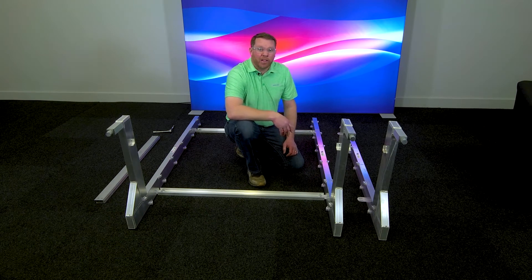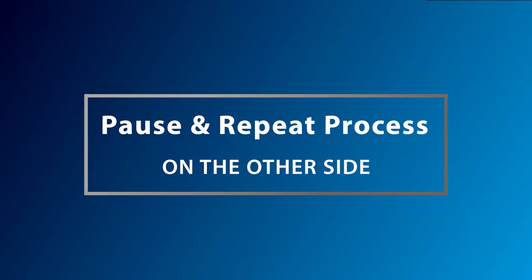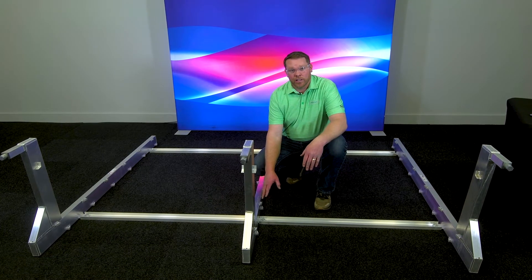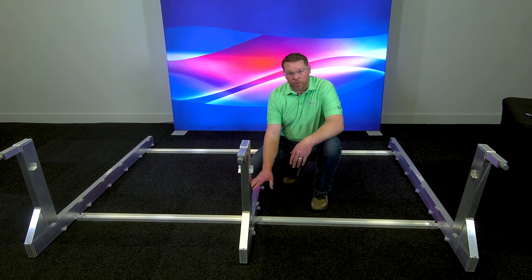We repeat that process for our common to right section. Once you have the second section connected, we'll now stand up the frame leaving all the bolts loose still.